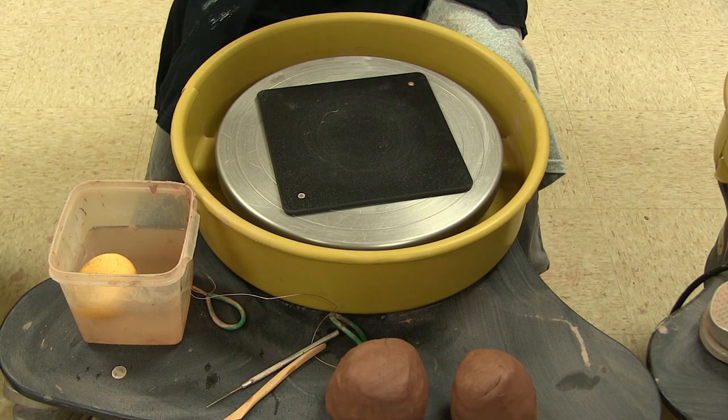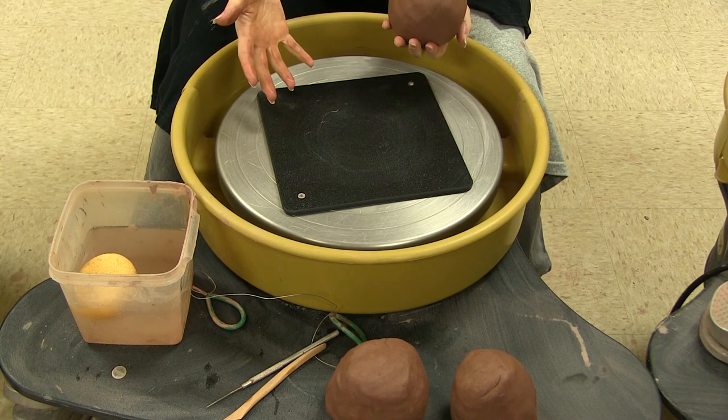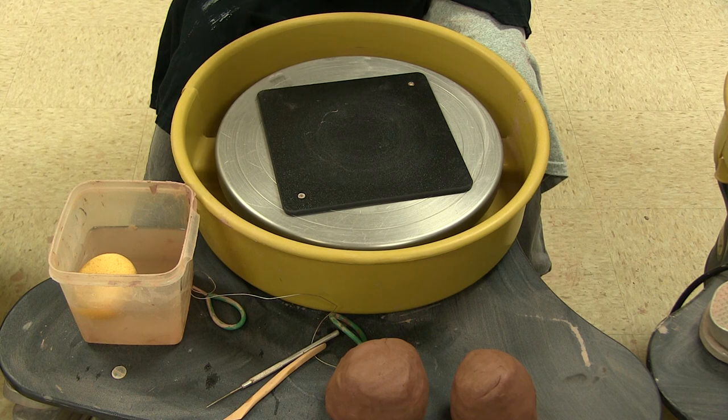The reason I'm going to ask you to throw — and by throw, I mean that's what it's called when you create something on the wheel, throwing on the pottery wheel; you would never actually create projectile motion with your clay — I'm asking you to throw five cylinders and five bowl shapes because those are the two main shapes you'll use to create anything later on the wheel. It's kind of like learning to walk — baby steps.